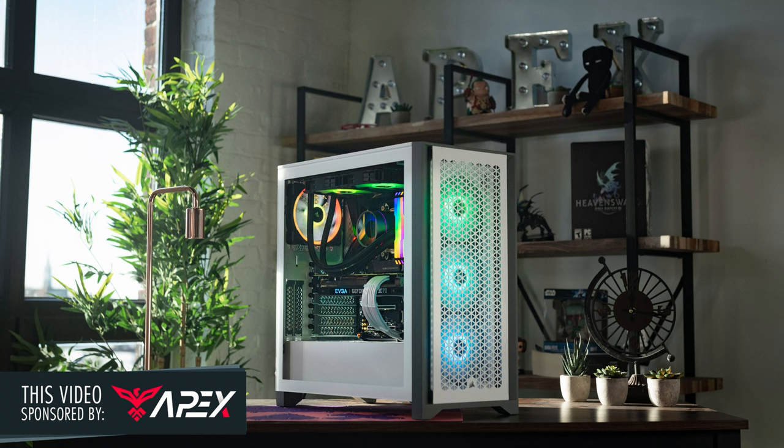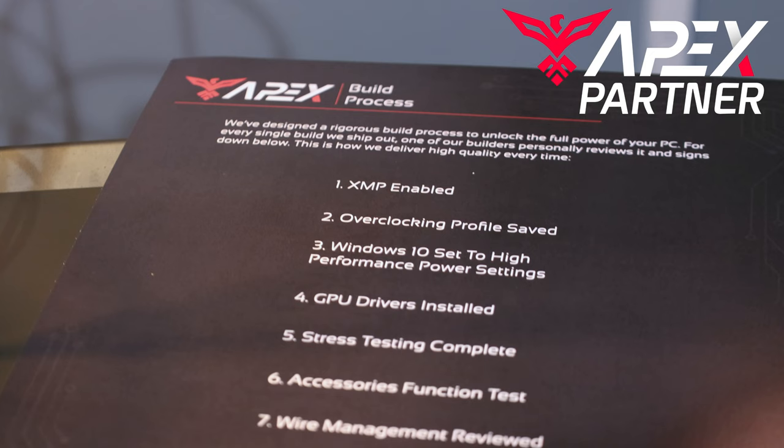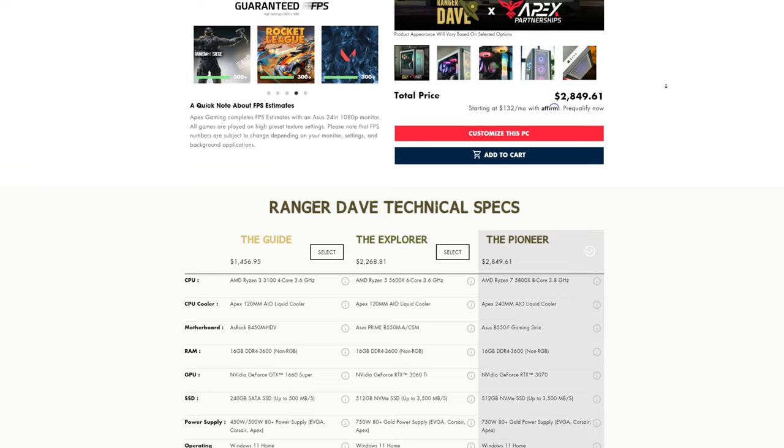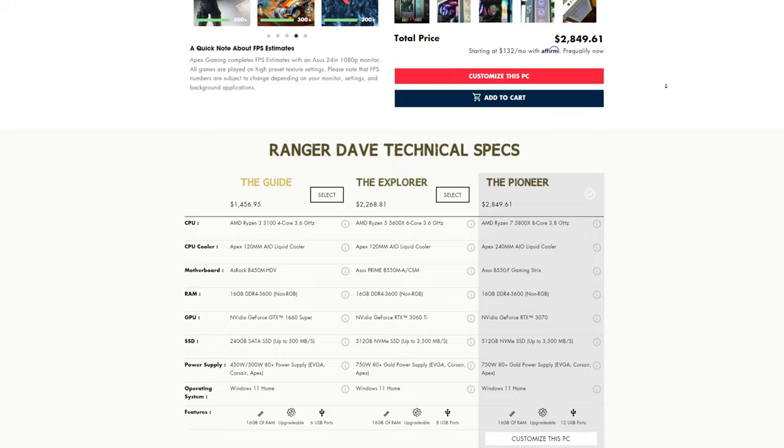Before we deep dive, I want to share with you guys how you can also get an Apex built PC. These guys are really known for a personal touch when it comes to their builds. These aren't assembly line PCs — they're boutique, hand built, carefully designed PCs. As an Apex partner, I've gone through and actually set up three tiers of PCs with specs that I've designed and gone over with the Apex build team. These are computers that I know are going to play the games that I enjoy playing well.